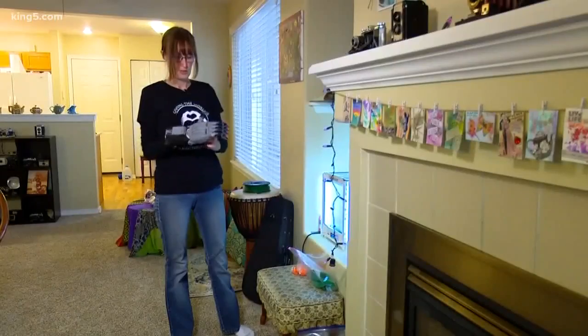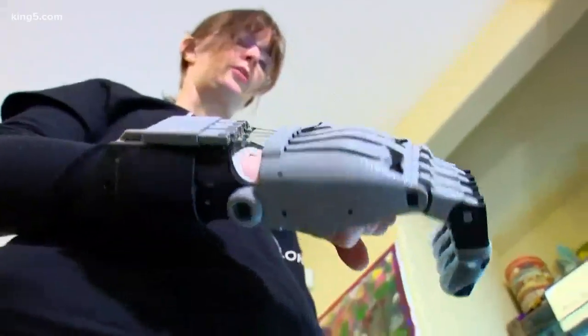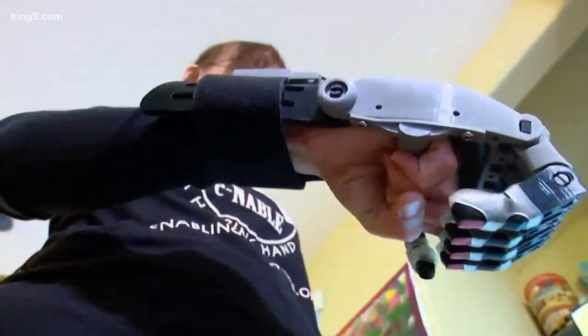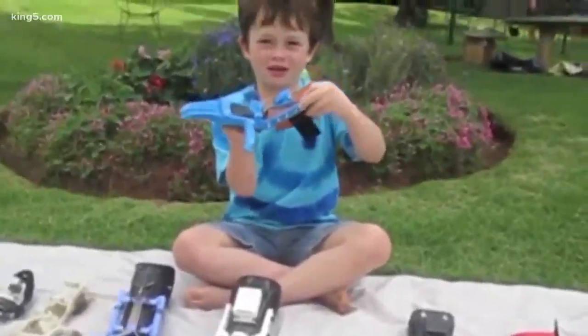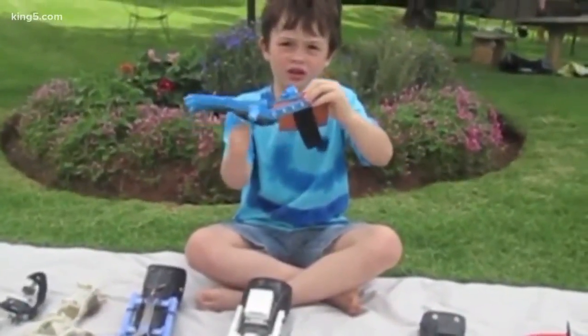So this is one of the Enable designs. You can hold a water bottle, you can grab onto your bike handle so you have two full hands. This is my sideboard hand. The first design was created for a little boy in South Africa who was born with no fingers.